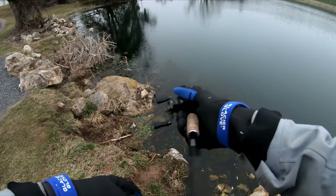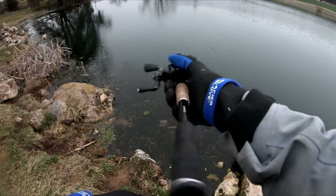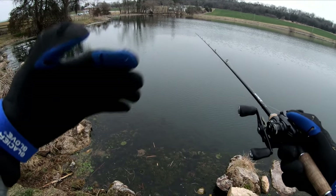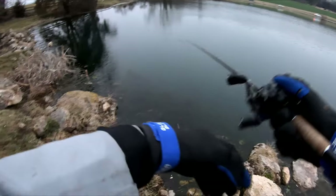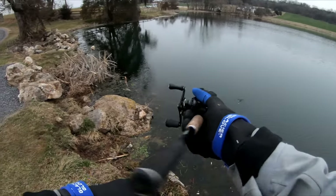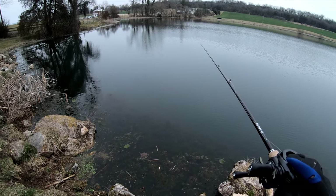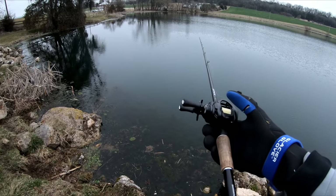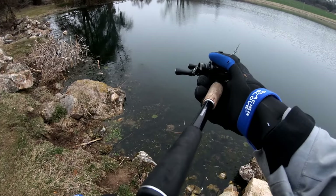Same exact cadence: jerk, jerk, pause. With the deeper diving jerkbaits, the bigger the bill, the less hard you want to hit it. I don't want to cram on it — hitting it extremely hard is going to give it a really funky action underwater. With this one I want to hit it pretty lightly, just giving it a nice 8-second pause. You'll feel that vibration in your hand, feel that rod vibrate — that's how you know you got a good strike.